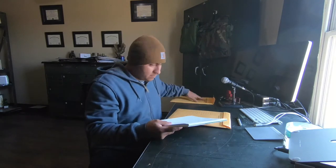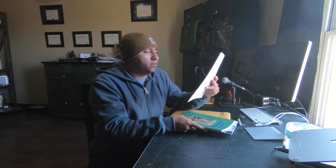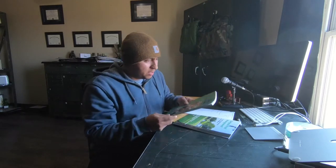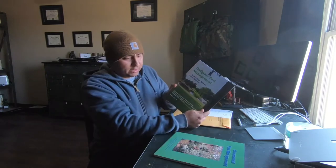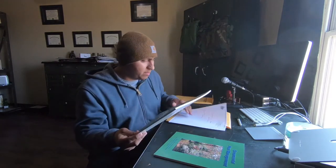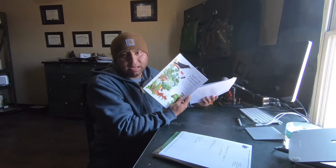Hey it's Big Al and I want to show you something I've been working on the past couple weeks. I have it all here. It arrived in the mail, just let me pull it out and show you what it is. I got two packages. First package here: Ornamental Turf Category 3A. It comes with this book, Ornamental Pest Management, and this book, Turf Pest Management. These two came together. And then I have Applying Pesticides Correctly.